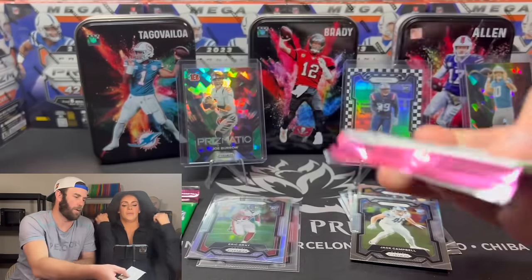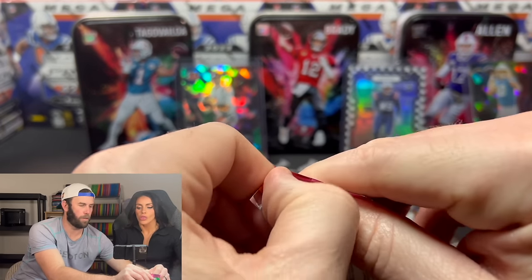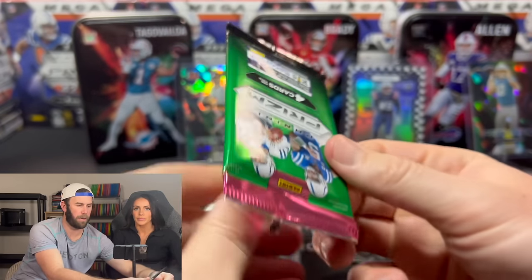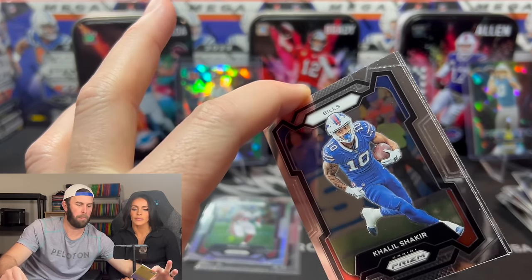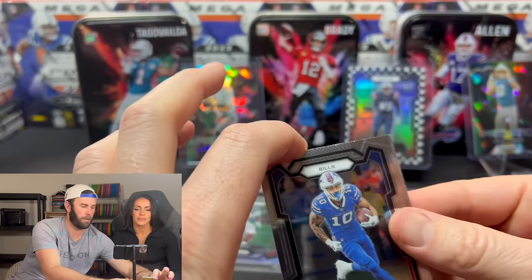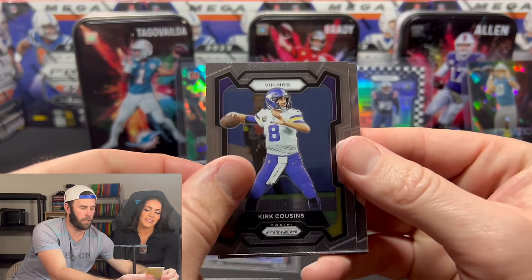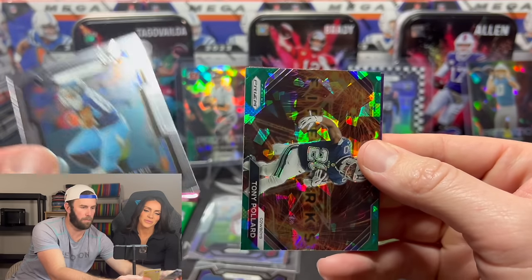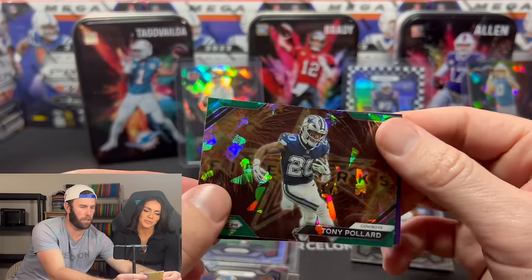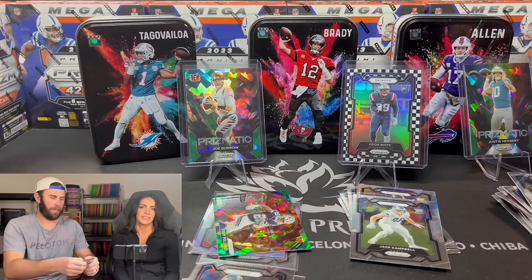If you lean too much you might be out of frame. Checkerboard? No. Khalil Shakir. Kirk Cousins. We have a prism — it's going to be a Tony Pollard green ice. Last pack here. I'm going to have to buy more trash cans so there's a better chance it lands in one. No checkerboard here either. Mahomes. Eric Gray.